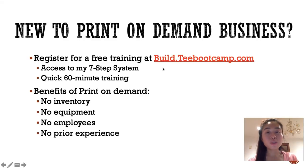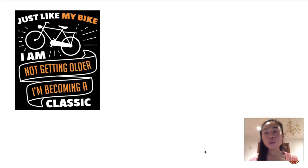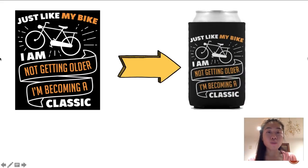For the purpose of this training I'm going to focus on the biking niche, just to show you guys the versatility of print-on-demand and that it can work with almost any niche. In today's video I'm going to show you how you can sell can coolers with a simple design. You literally take a simple design — one that only exists inside your computer and hasn't been printed on any product — slap it on a can cooler, and you can start selling it by tonight.